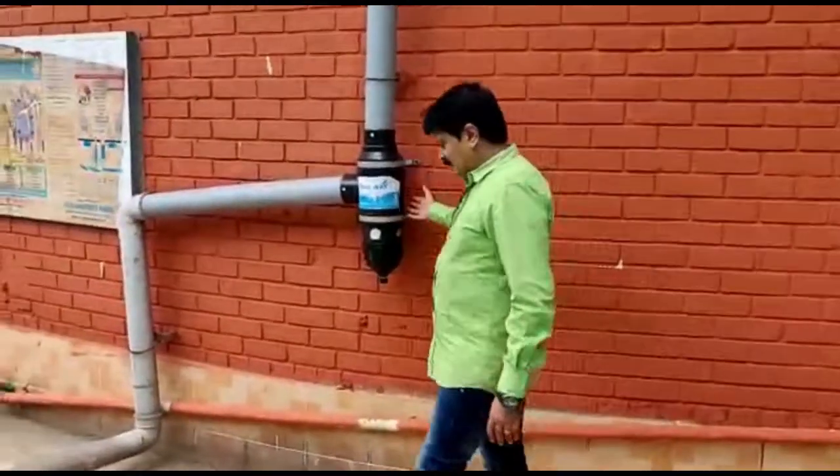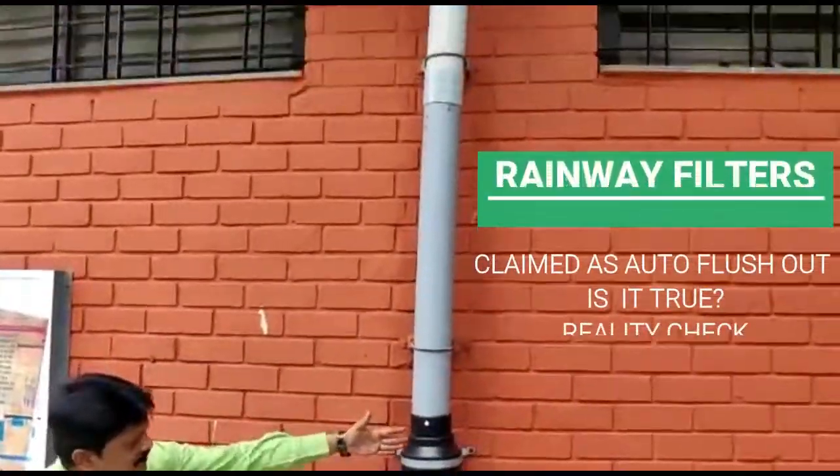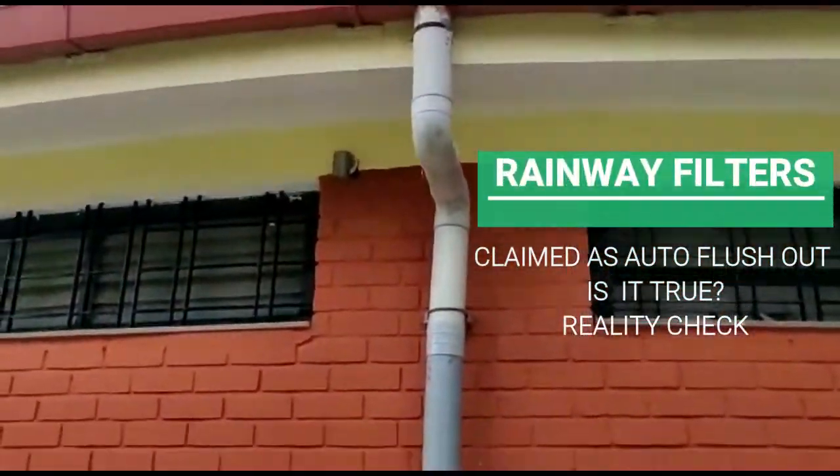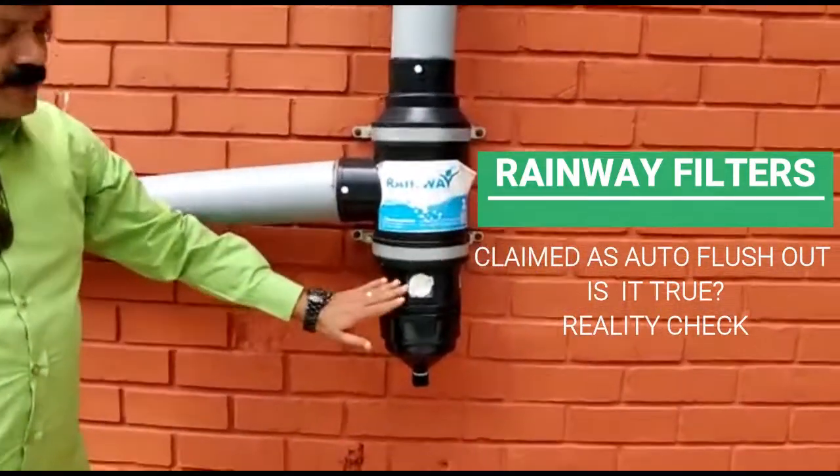This is a rainwater filter installed in a theme park. You can see all the water that comes in passes through a mesh inside, so it gets cleaned, but dust and debris will accumulate here.